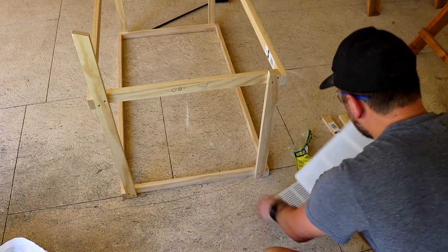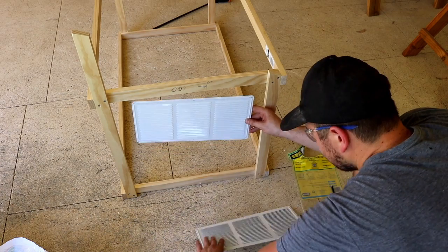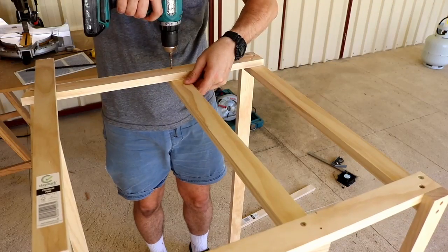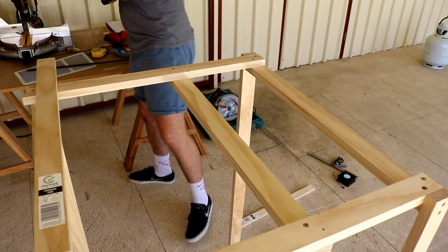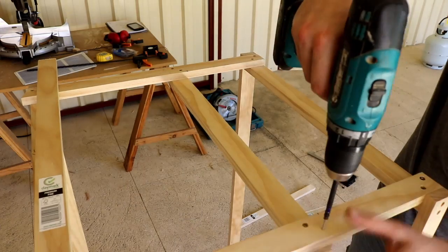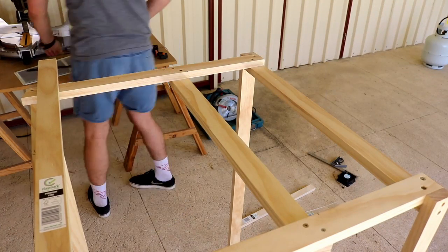Here I'm just eyeballing where I want the vents to go. The idea is to use convection — cold air will be sucked in through these vents, and the PC fans on the other end of the greenhouse will act as exhaust fans, blowing out hot air from the top of the greenhouse.